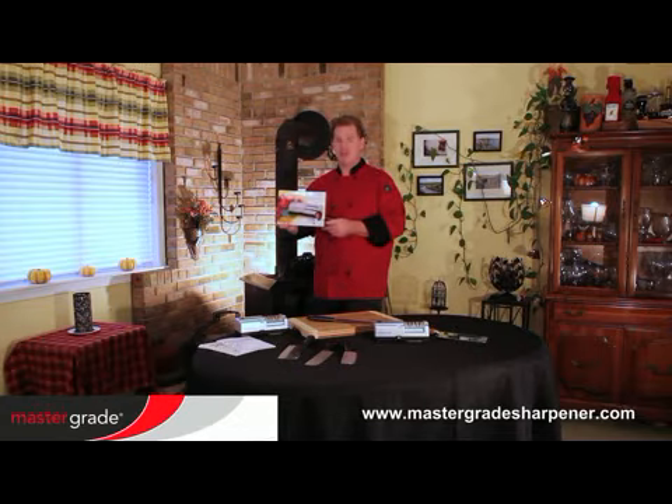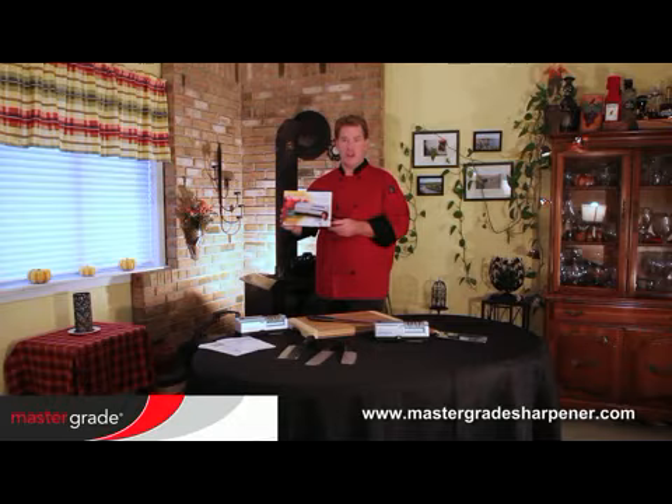As a Master Grade owner, you're in good company. Restaurants like Panda Express and thousands of chefs and home cooks have purchased Master Grade sharpeners. Thanks to sharpening stones oven baked for over 60 days, precision angles, and a high-torque motor, your Master Grade will last for many years and give you a razor-sharp edge every time.